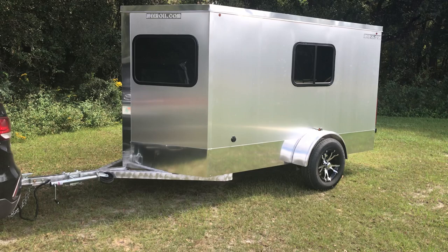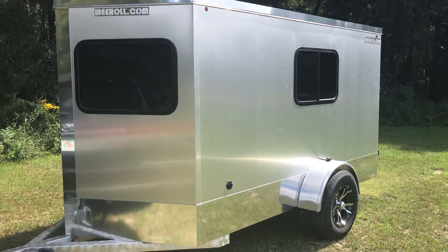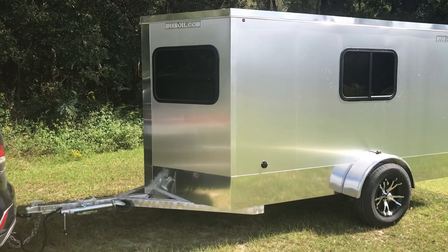This is the 2019 We Roll Silver Cloud model. This is a six foot wide by ten foot long body. The nose is an additional foot four inches, and the weight on this is a thousand thirty pounds.